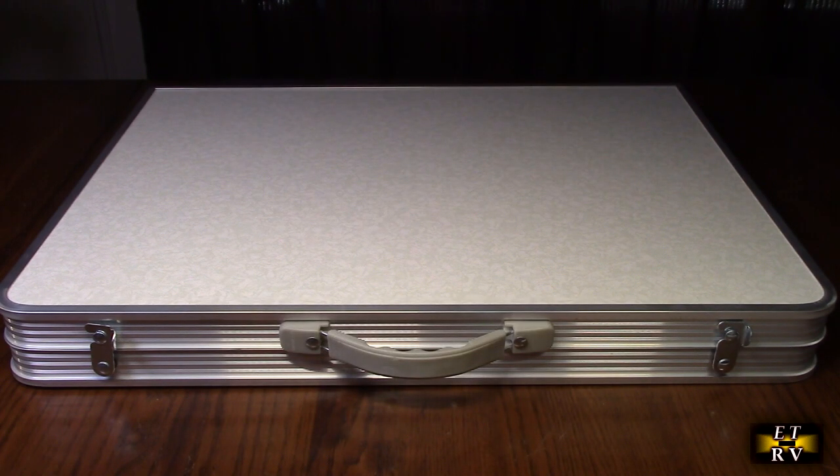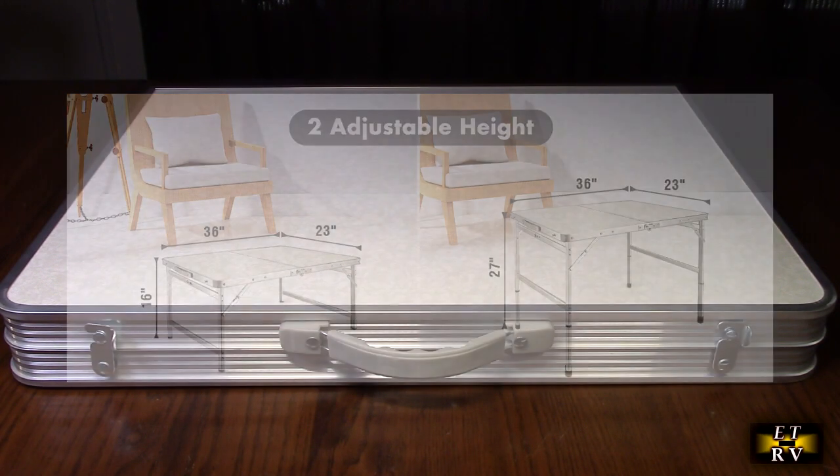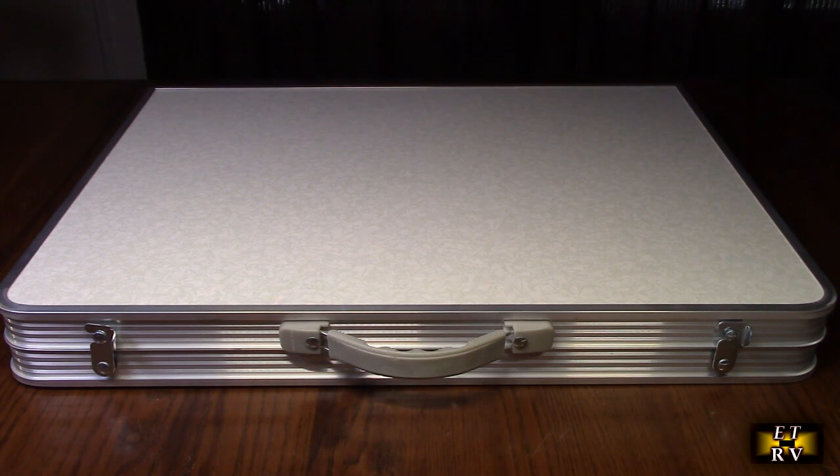This table will hold up to 100 pounds maximum weight. It has upgraded stability, which we're going to show you. It has an MDF tabletop that's a breeze to clean and an all-aluminum frame. The legs are upgraded to hexagonal tubes, increasing the contact area between the connecting tubes and the table leg — it's really cool.